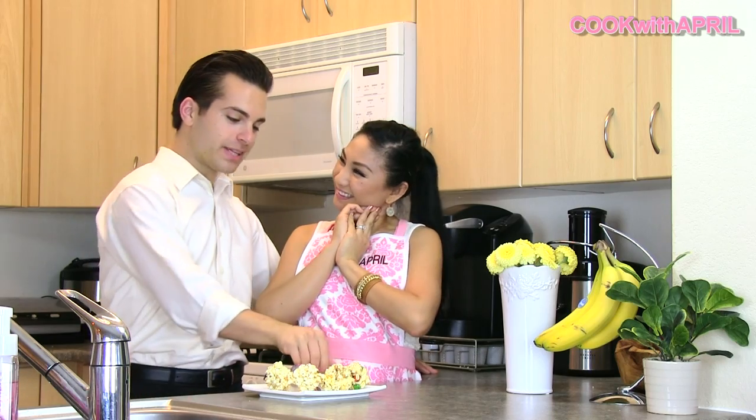Hi YouTube friends! Hey everyone! Thank you for tuning in to Cook with April! So what are we making today? Today we are making popcorn marshmallow balls with M&Ms on a stick.